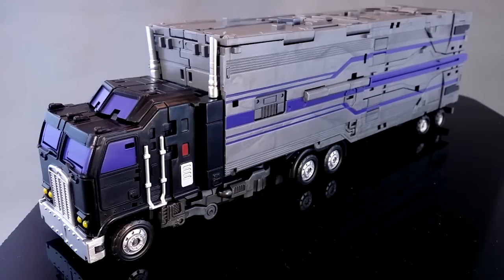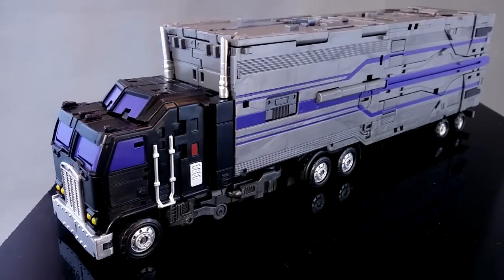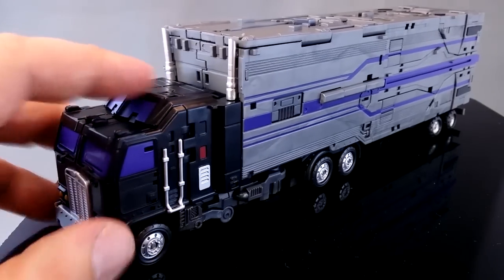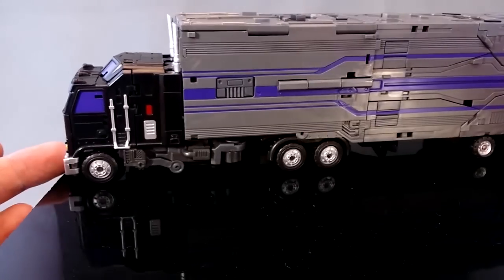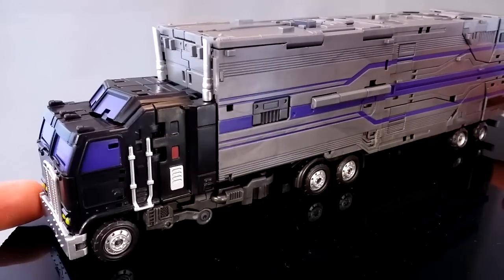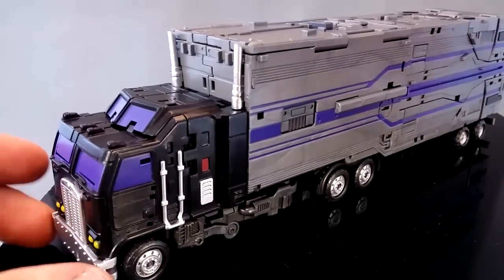Hi, this is Odeon here. Today I'm going to have a look at the Fans Project CA-13 Diesel figure and Military Multiplexer Kit. This set is Fans Project's take on a classics version of Motormaster, the leader of the Stunticons and the body section of Menasaur back in G1.